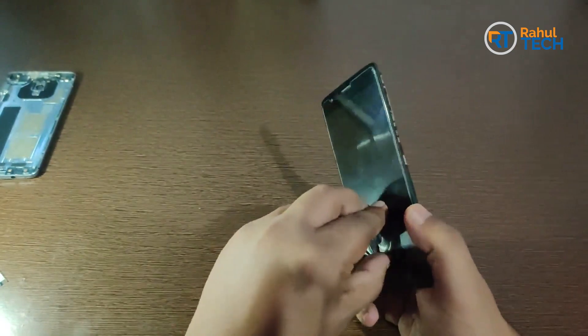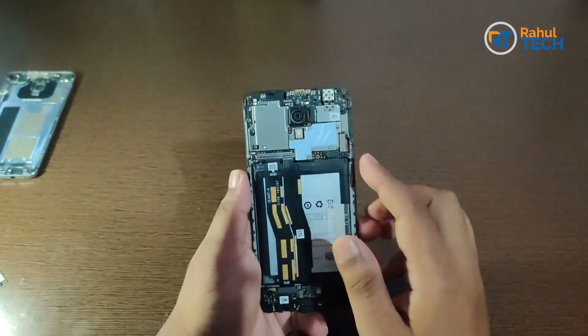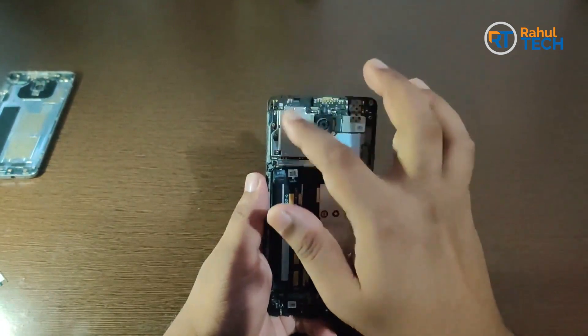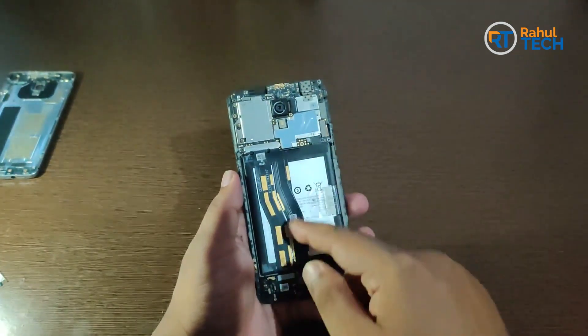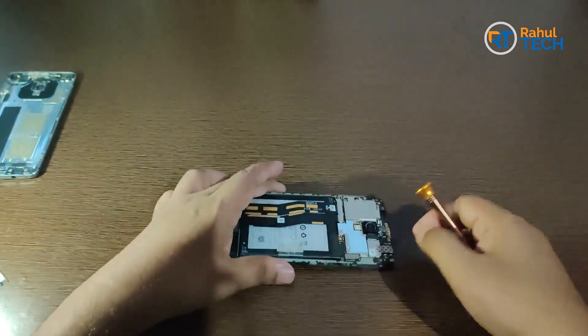We need to take out the screws on the motherboard, and we also need to remove these ribbons. Let me remove the screws here.